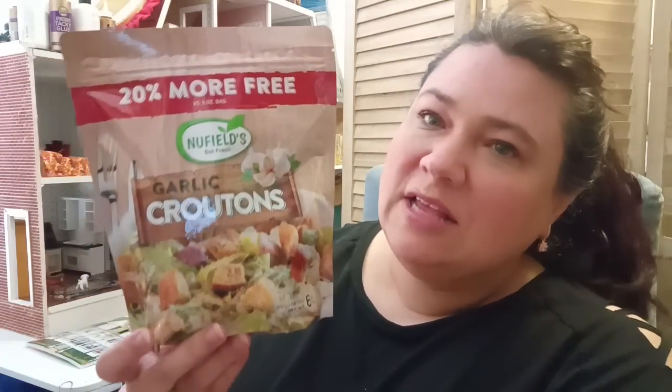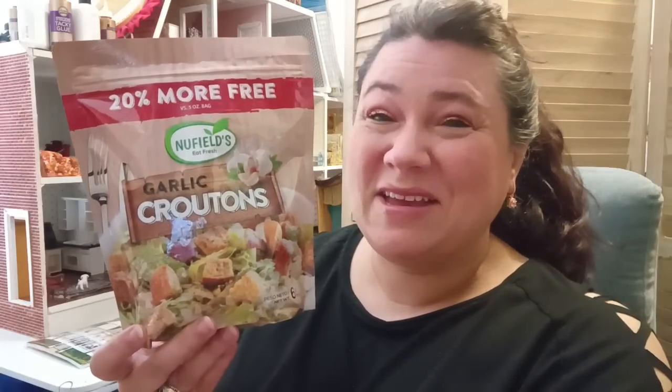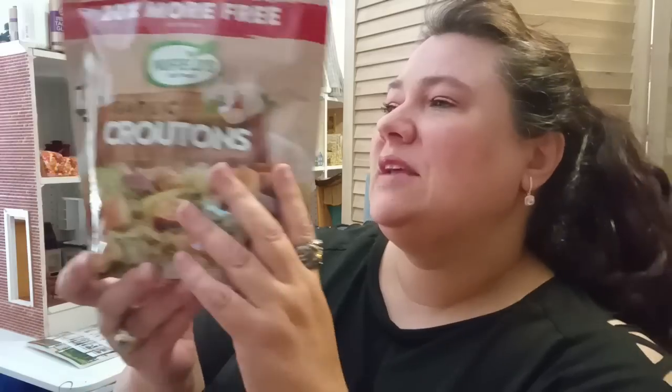I was really happy to come across the New Fields Garlic Croutons — 20% more. These are very good. If you're hesitant because you think cheap ones are gross, the no-name-brand ones usually are — they just don't taste right. I was really happy to find New Fields, and whenever I find them I try to purchase them because my kids enjoy them. They're great on salads and also great on soup — put cheese on top and it is so good. I got three bags; the best-by date is November 2023.